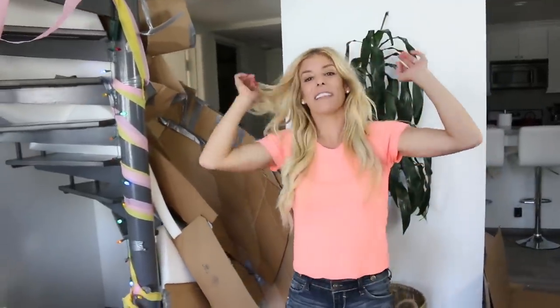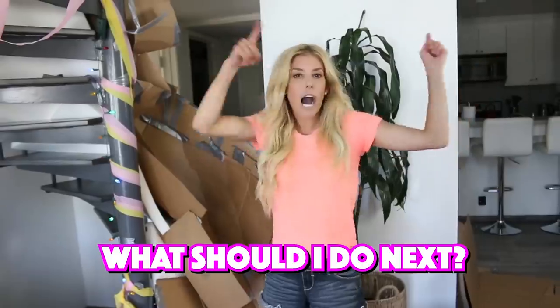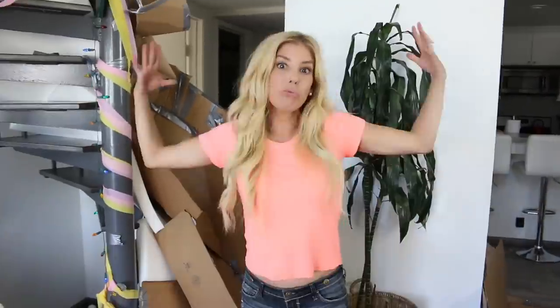I hope you guys enjoyed this video. Thank you so much for watching. Comment below the next crazy thing you guys want me to do — you know I will do it. Love you, ZamFam, and I'll see you next time.